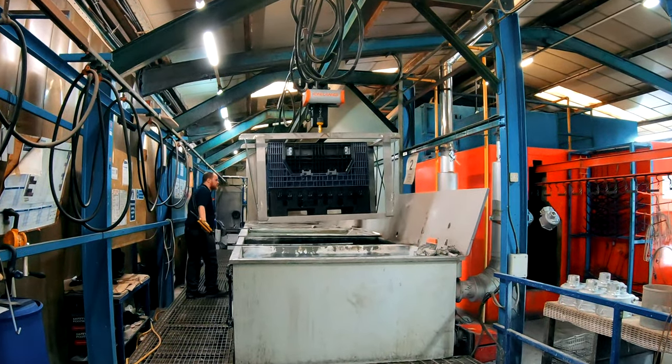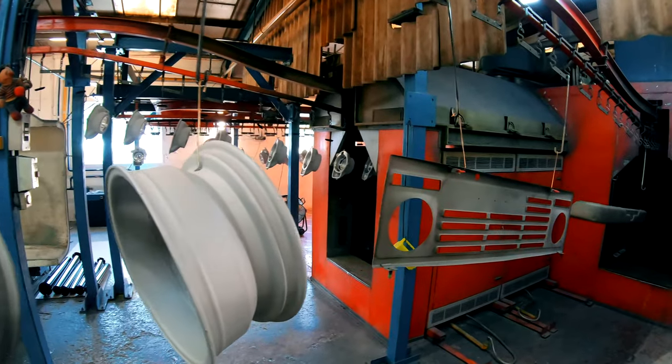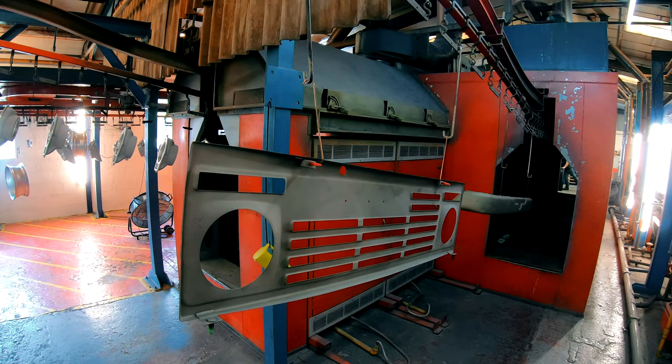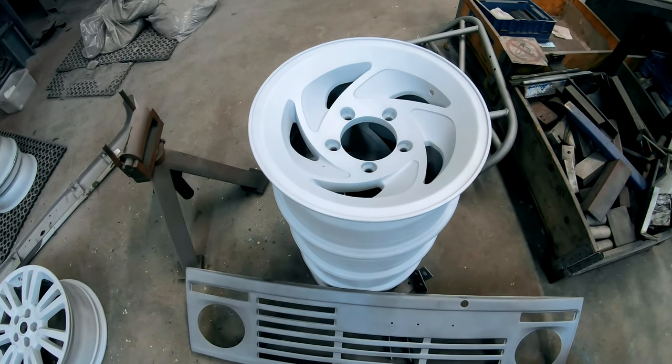Once all the remaining contaminants have been removed, the wheels, bumper, and grille get their first of two coats of powder, with baking in between each coat. Why's that? Well, you can see, especially with the grille there, that white is a lot more translucent than other powder colours.